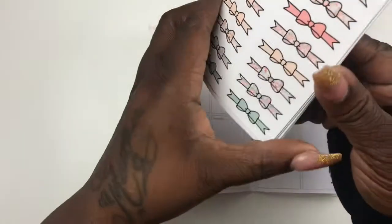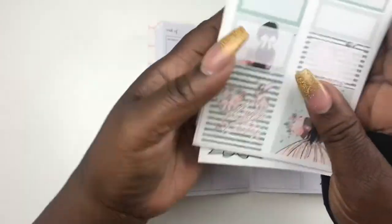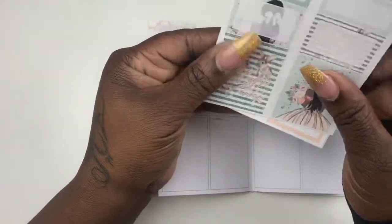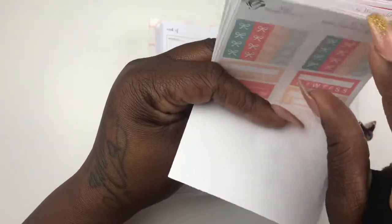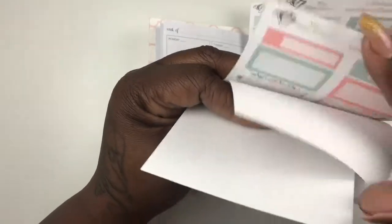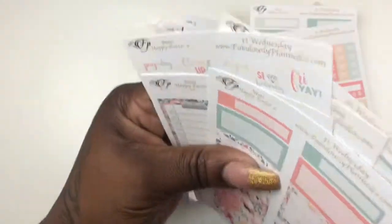The kit I'm going to use is from Fabulously Planned — I'll leave a link below. I love this kit because it has 'Happy Easter,' it has the girl on it, and it's super cute. I'm going to do a spread also in my Happy Planner with this same kit because I got two of the same sheets. I just maybe need a couple of checklists — I don't need a lot for this particular planner because it already has everything you need. It's a big kit, so let's get to planning!